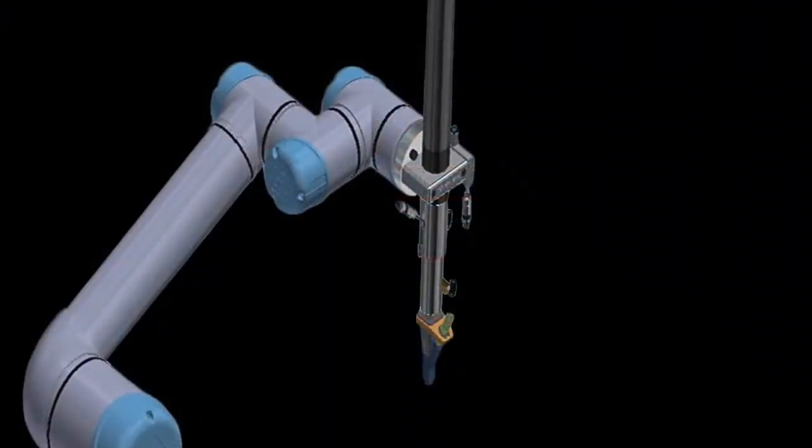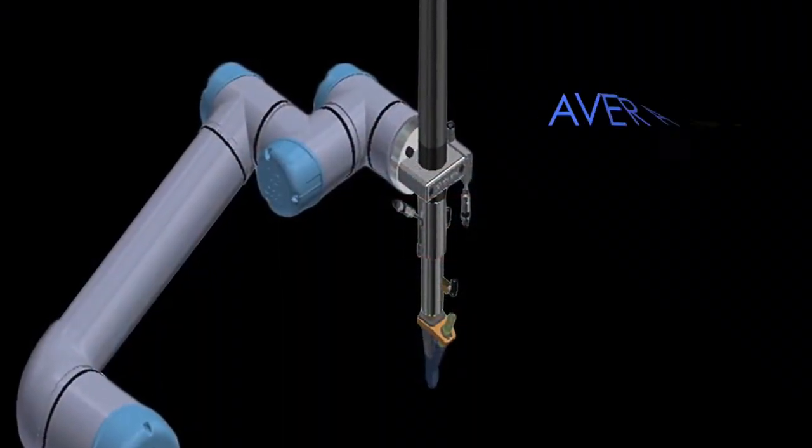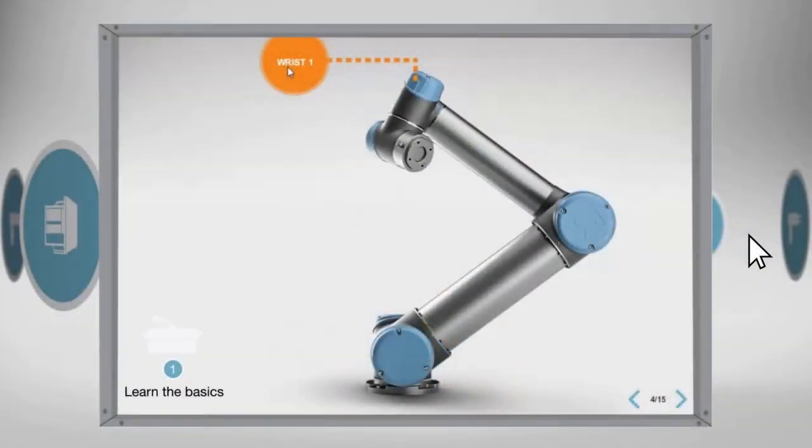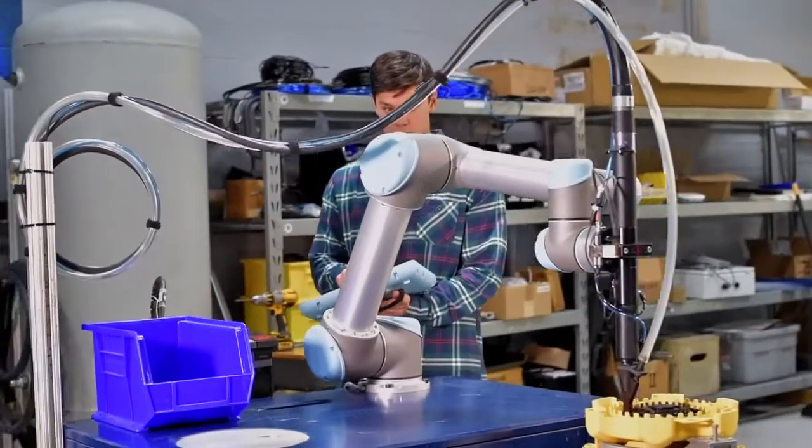The VCM drive tooling performs the bit advance so that the robot controller does not have to emulate the human hand-arm drive motion, simplifying program requirements.